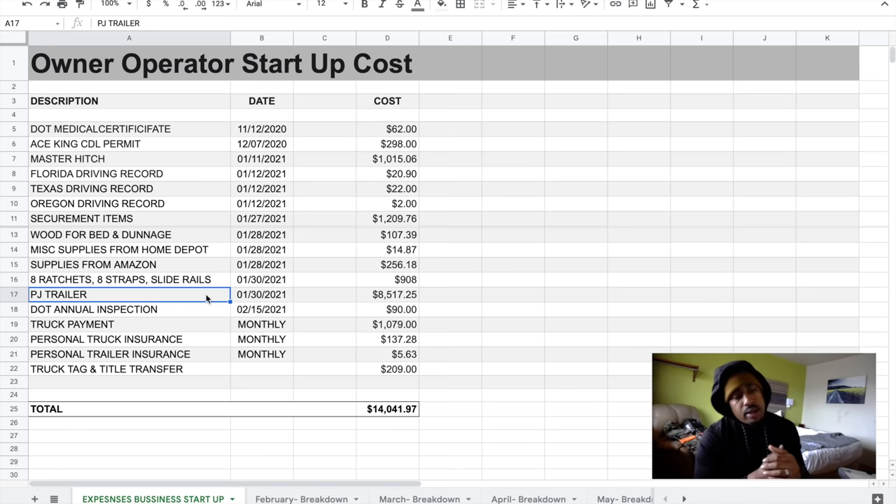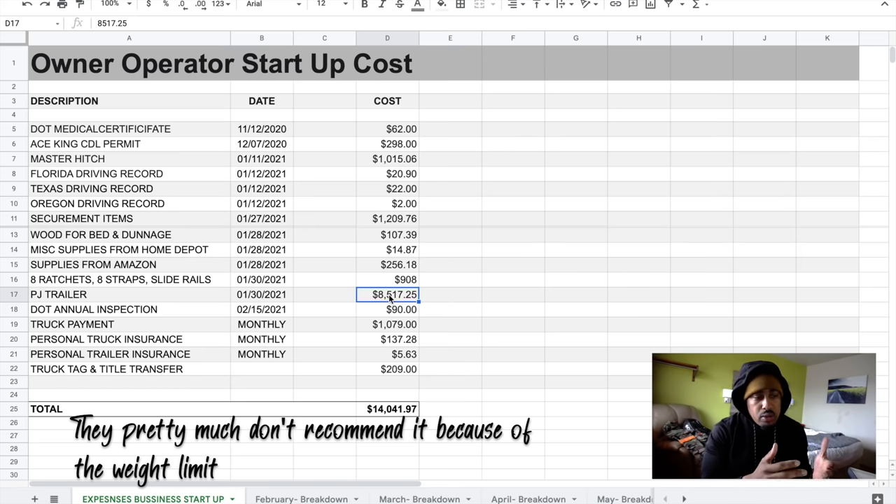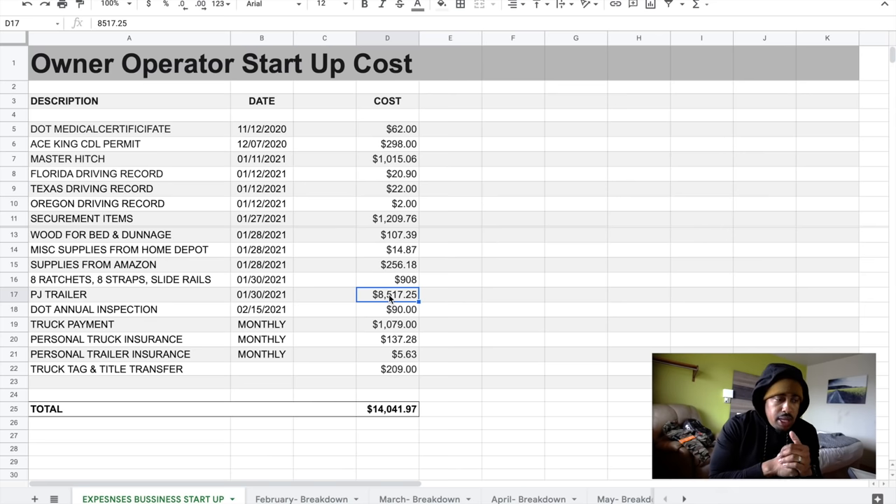This is the largest purchase and what brings my startup costs fairly high — the trailer. I didn't have a gooseneck trailer and didn't really know what one was prior to doing this. I went with a PJ trailer. Out the door with tax, title, tag, and everything it came to $8,517.25. There were other trailers I considered, like Diamond C, but it was more expensive. When you're non-CDL, dealerships won't get you into a 40-foot or anything with duals — you have to stay under 26,000 pounds. I went with a 32-foot PJ trailer with singles, straight deck, no mega ramps.